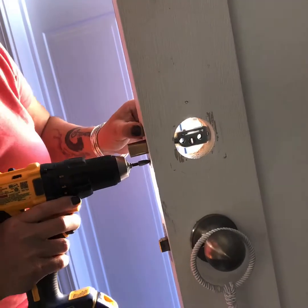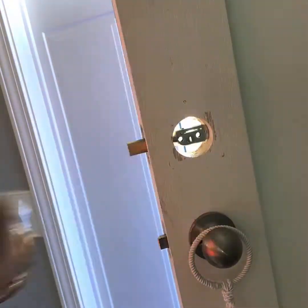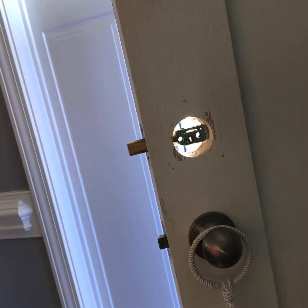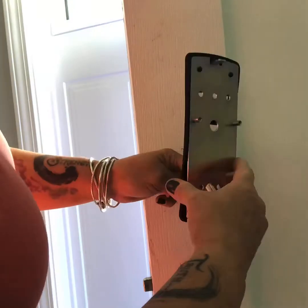All the instructions you need are included in the box. Here I'm screwing in the deadbolt. Next I will start with the outside portion of the assembly. It's secured with adhesive, but they do offer hardware if you want to drill an extra hole, which I didn't think was necessary.